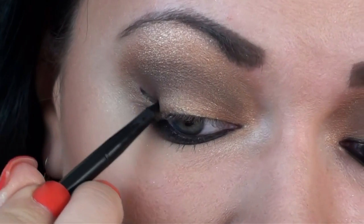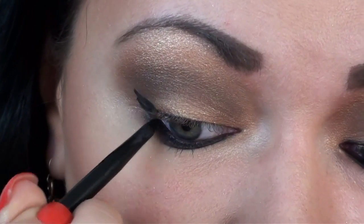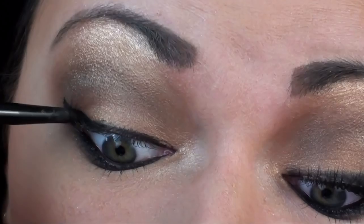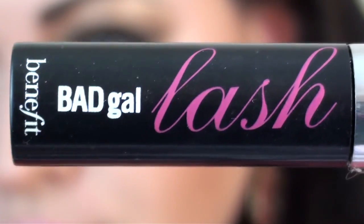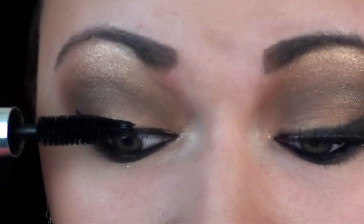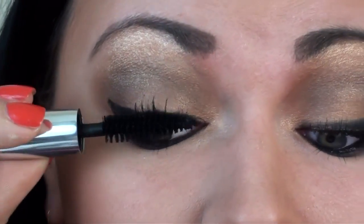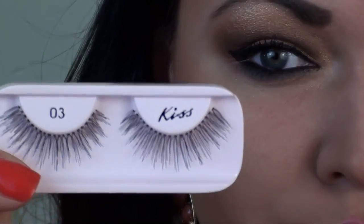I'm using a gel liner to create a slight winged out look. Time for mascara, and time for lashes.